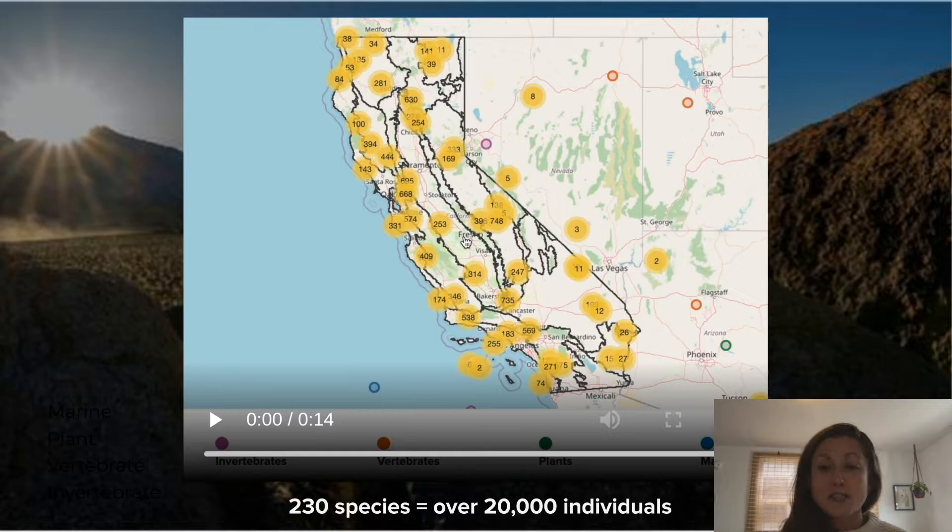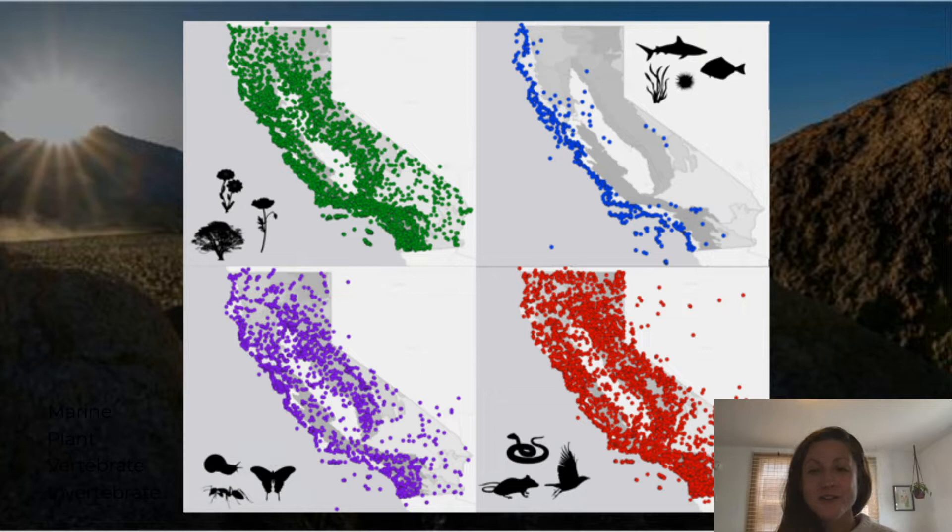Here's a better look at the taxonomic breadth of the project, where a dot on the map is an individual sample locality. We have plants in green dots, marine species — plants, vertebrates, invertebrates — in blue, insects and other invertebrates in purple, and terrestrial vertebrates such as reptiles, amphibians, mammals, and birds in red. I'll now turn it over to Dan to talk about how he approaches generating whole genome sequencing data for such a diverse group of taxa.